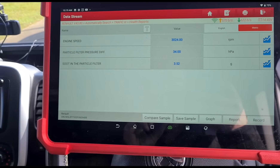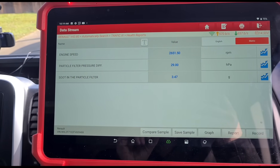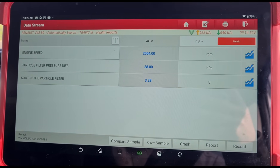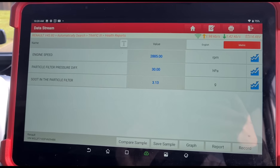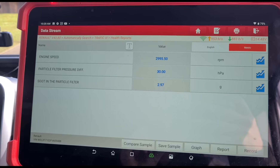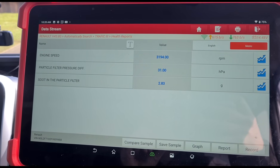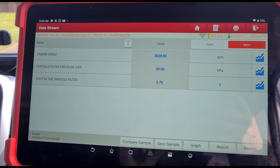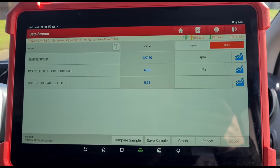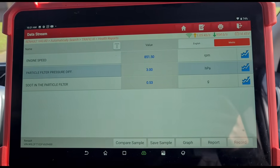At around 2000 RPM - it looks like it's going to come down to zero. Drop the revs and we are at three millibar. Perfect - that's what a brand new DPF would look like.